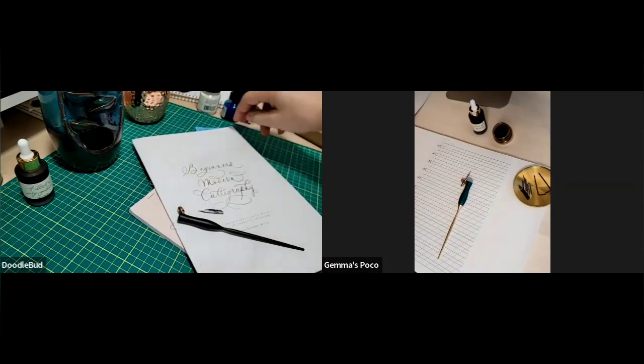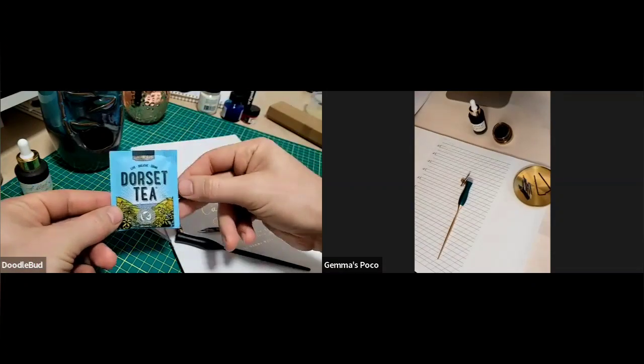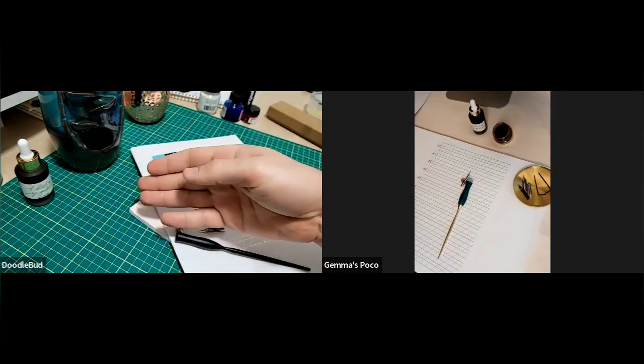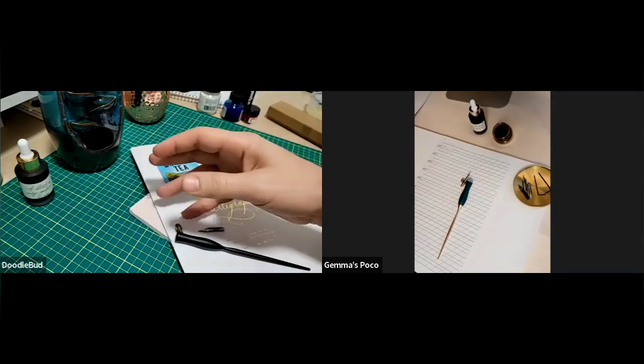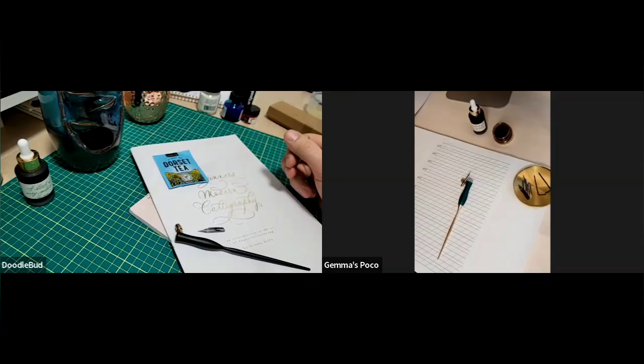So we got everything set up and our cameras are ready to go. One thing I noticed with the kit is you included this little packet of tea. I guess that's an important thing — explain your workspace, but also the environment. Is this something you just have to be a little more calm and relaxed with? Is that what the tea is for? Exactly.